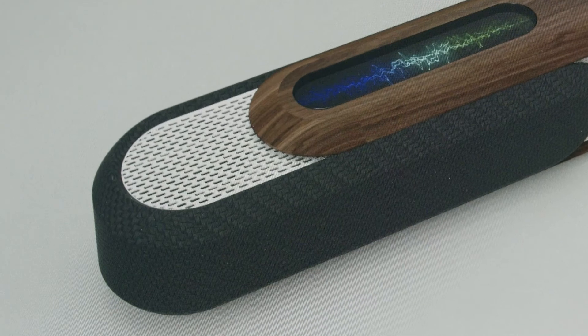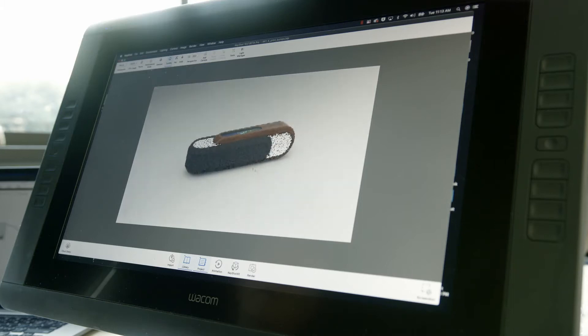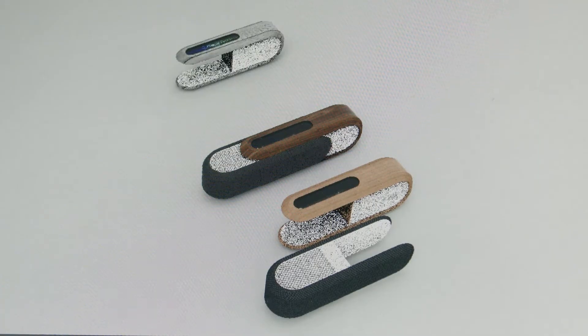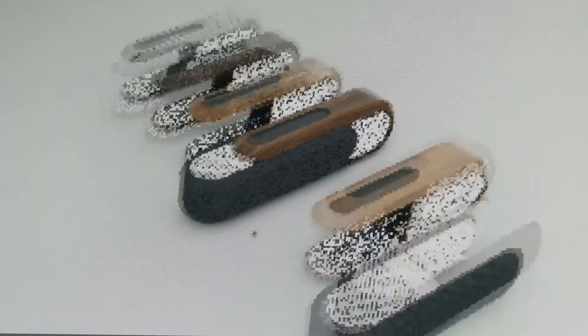Being able to do the speaker grill as a displacement map was really fast — we could change the grill on the fly, and it's minutes to do versus hours or days. We've got a bunch of different concepts: a couple of material textures and a couple of wood textures.